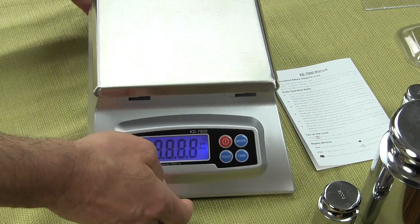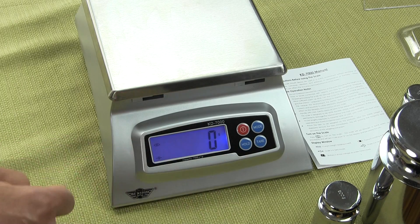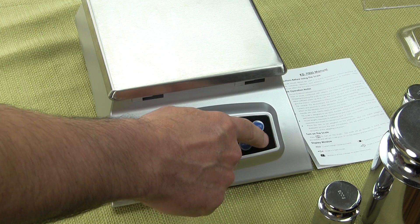You can see when I turn it on, now we have the nice backlight display. We can tare and every time we press a key, now we get the tone.